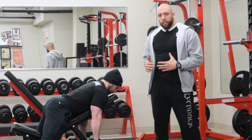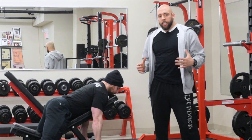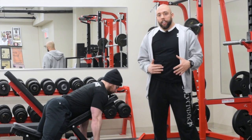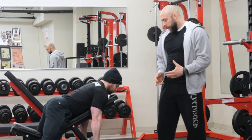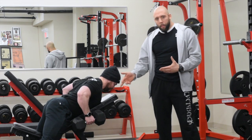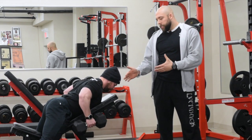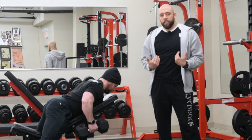Here Adam's performing the chest supported dumbbell row done on the incline bench. This is a great exercise, but a lot of lifters when they start using heavier weights — 70, 80, 100 pound dumbbells — it tends to really compress the chest. Adam's going to demonstrate a couple of reps. This weight might be fine for him right now, but as he starts creeping into heavier weights he may experience this. This has actually been true for a lot of my female clients — it tends to really compress the chest.